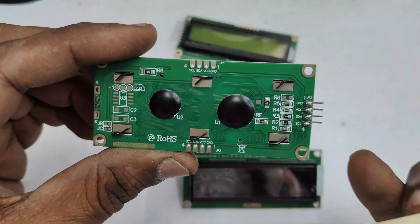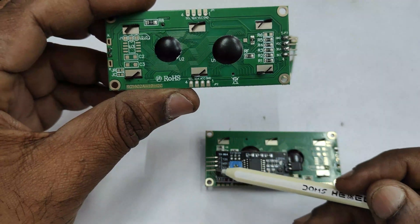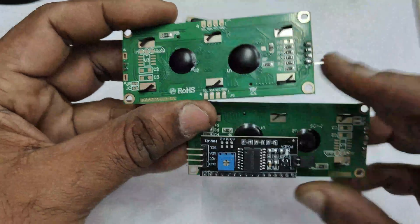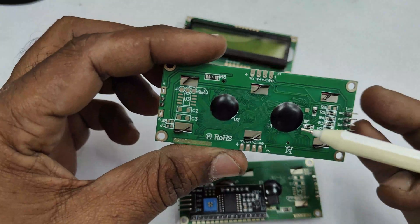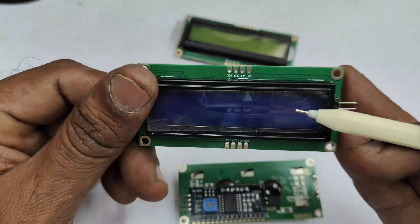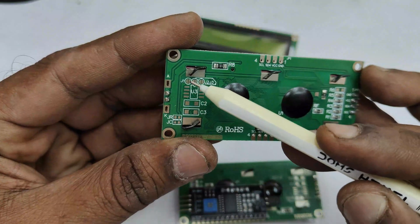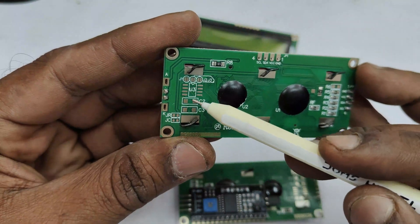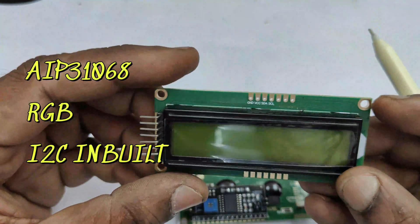It has VCC and ground pins, apart from that SDA and SCL pins. Unlike the backpack I2C models, there is no separate backpack module. The traditional backpack module uses the PCF8574 IO expander, but in this new type of LCD the IO expansion is done by the AIP31068 IC. There are pads J1, J2, J3 for address selection but it is not implemented.